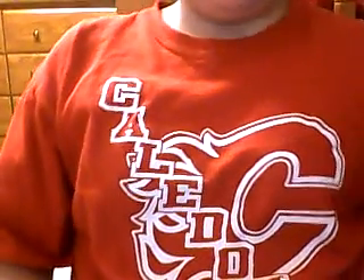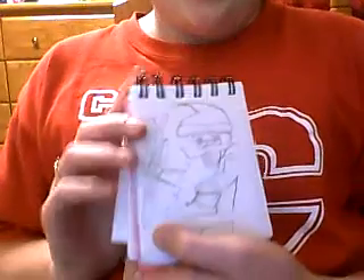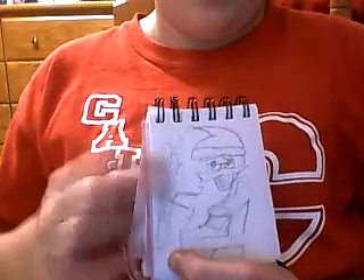Hey guys, TheKike13 here, and I just want to show you something I drew. It's Lego Santa. And as you can see, I messed up on his hand right here.